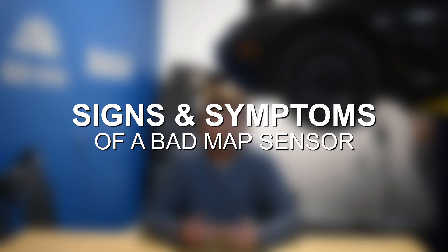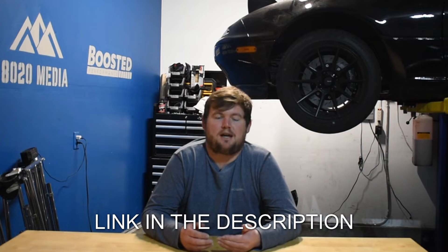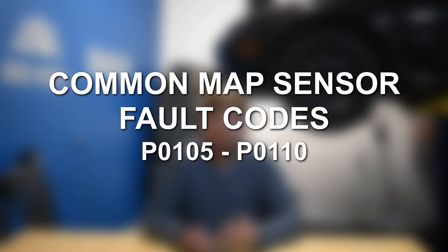Let's discuss the most common signs and symptoms of a MAP sensor failure. Number one is a check engine light. When your MAP sensor goes bad, it will trigger the check engine light and store fault codes in the engine control unit, which can be read via an OBD2 scanner. Common fault codes associated with MAP sensor failure include P0105 through P0110, and also P0069.